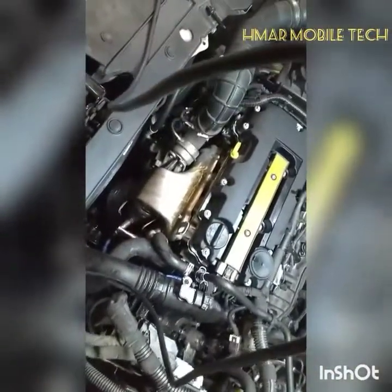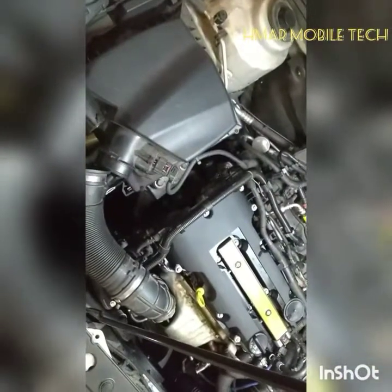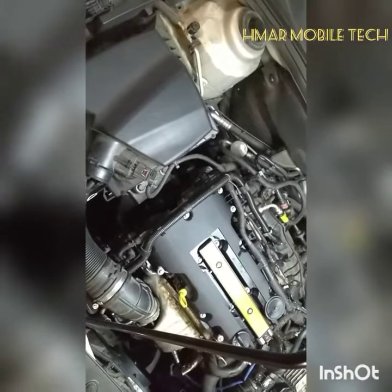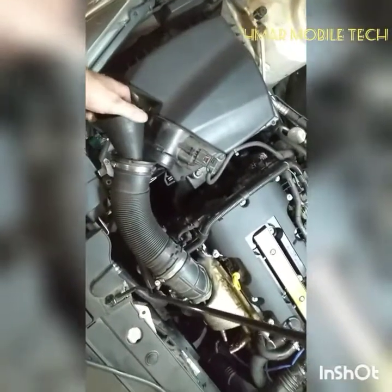Now that I've got everything back together, I'm going to re-smoke check it and show you how it's supposed to look when it's working properly. I've got the smoker going and some fans blowing — I hope that's not going to interfere with the audio of this video.